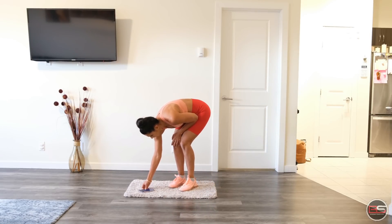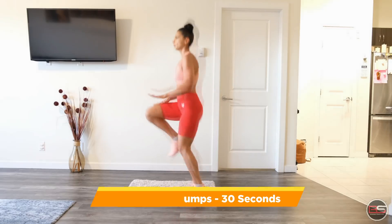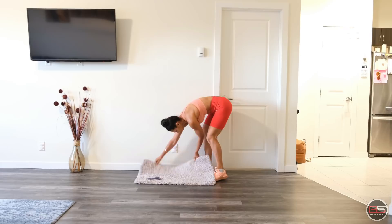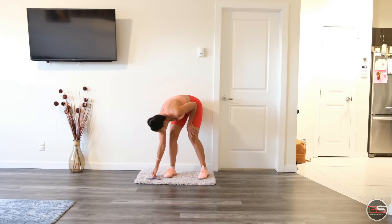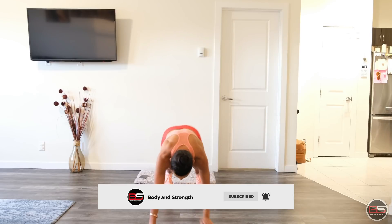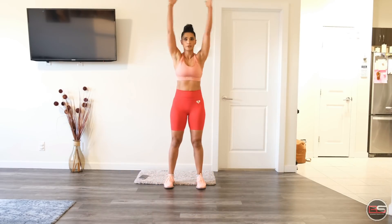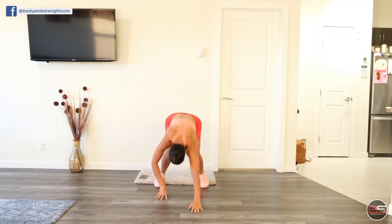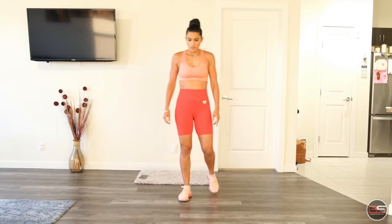Alright, 10 seconds rest and then we will do high knee jumps, 30 seconds. Now crawl-out bends. I'm going to do crawl-out bends. Come back up. One more crawl-out.